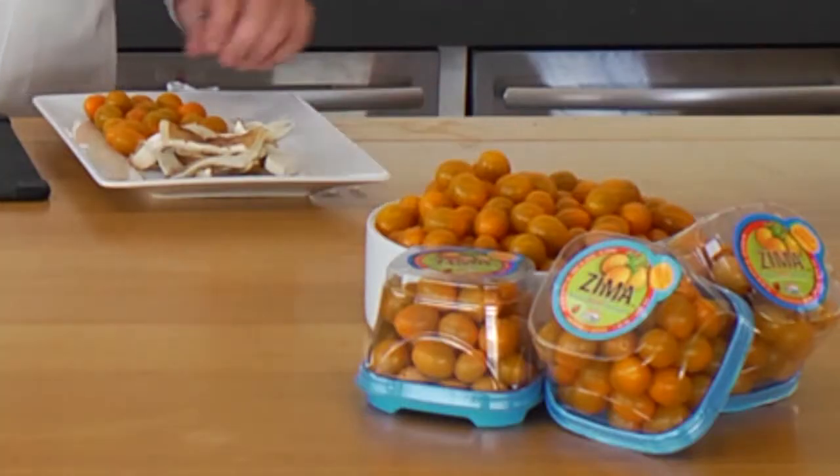It's called a Zima tomato. It's a beautiful cherry tomato that tastes just like candy. They go amazingly in this dish. Very easy to make. All we're going to need is mushrooms, Zima tomatoes, and a nice piece of whitefish.